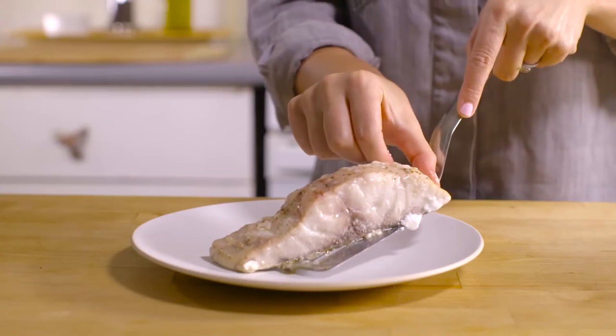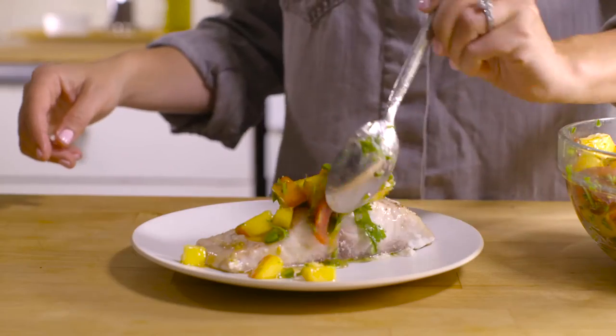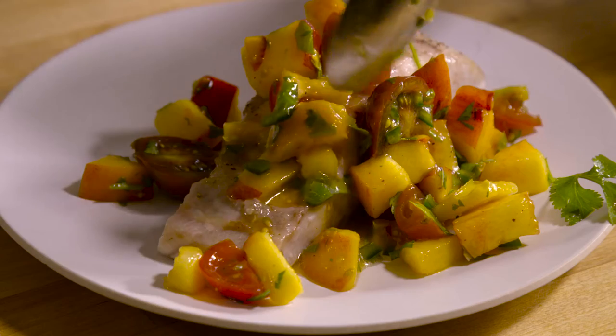If striper isn't available or it's too expensive you could use another fish. Salmon works great. I love red snapper as a really similar substitute. You could even use halibut, haddock, any fish that you like.